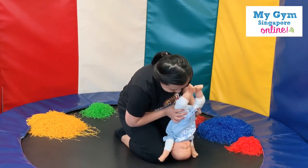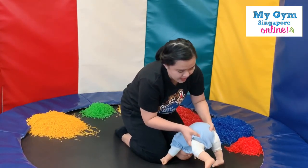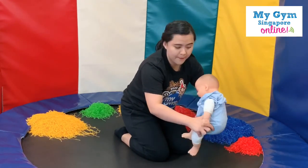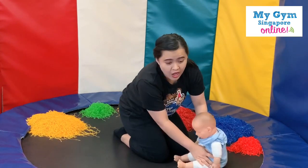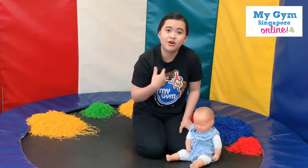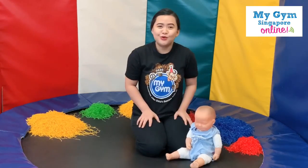Yes, we can play peekaboo with them! Slowly bring them down. Just make sure, parents, don't let go if they're not yet stable. While doing this, you will help your little ones with their blood circulation and also the upside-down motion.